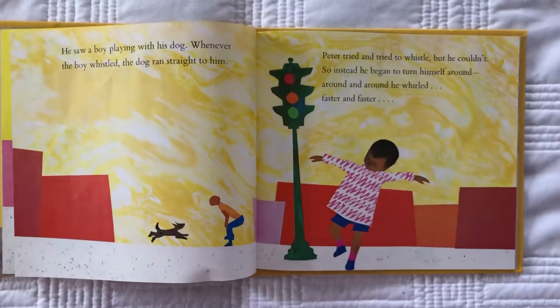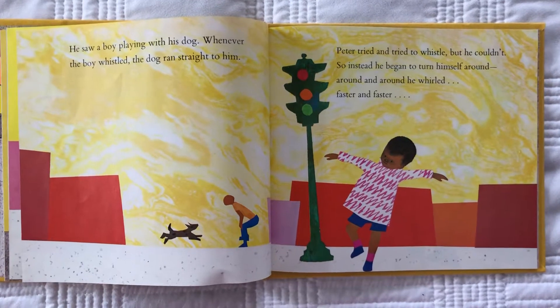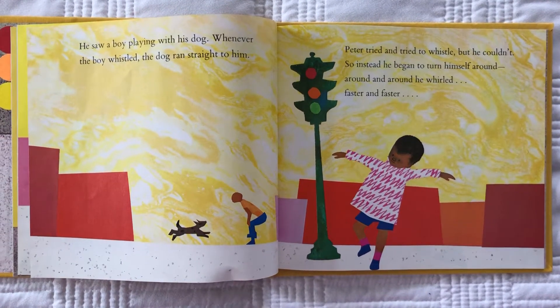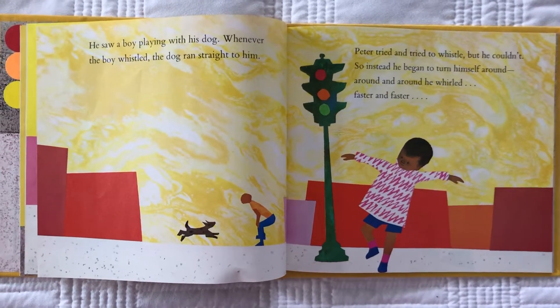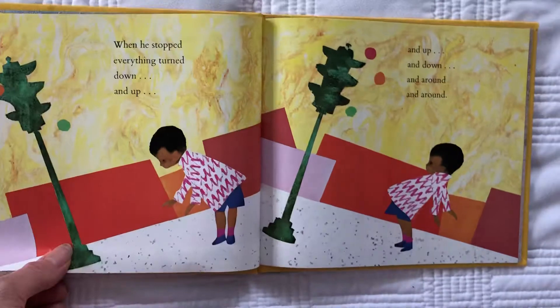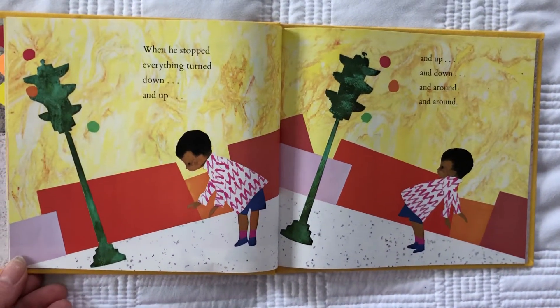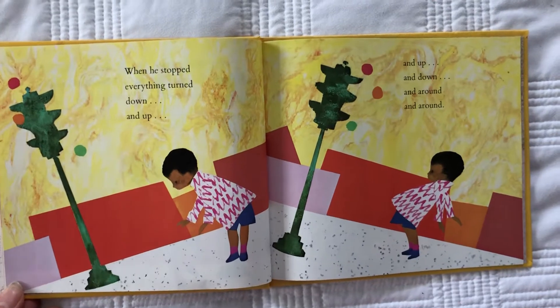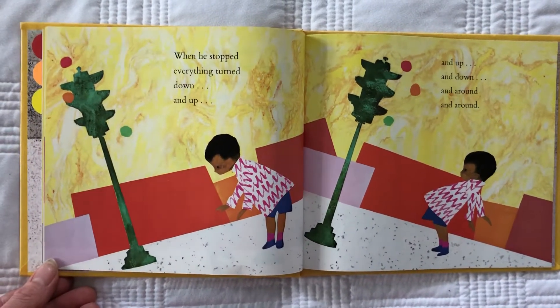Peter tried and tried to whistle, but he couldn't. So instead, he began to turn himself around, around and around. He whirled faster and faster. When he stopped, everything turned down and up and up and down and around and around.